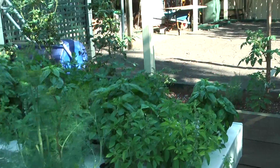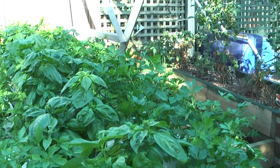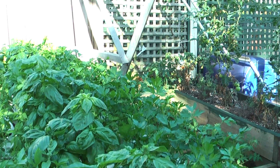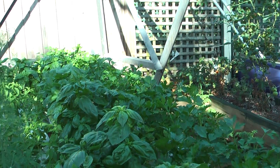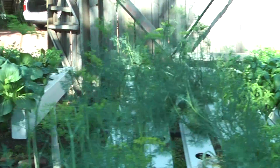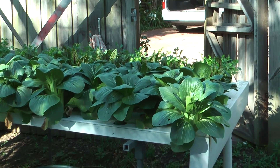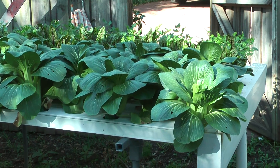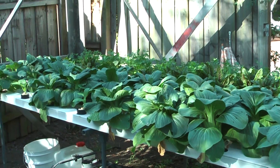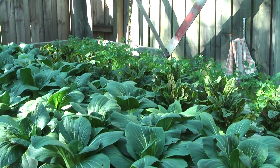The continental parsley over the far side here will probably come out next week, and that will be going into several tabbouleh salads. The bok choy will be going to our friends who like Asian stir fries. I've tried it myself — it's not too bad when it's cooked properly.